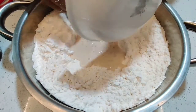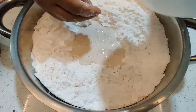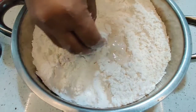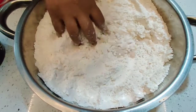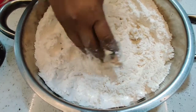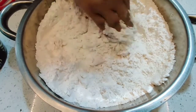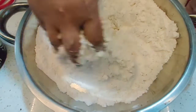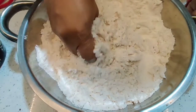I used instant yeast. If you don't have instant yeast, you can use active dry yeast — for that, take your warm water with one teaspoon of sugar, add the yeast, and let it sit for a minimum of 10 minutes. It will start to bubble up, and once it has bubbled up you can use it the same way. Now I'm going to knead the dough with partly milk and partly water.